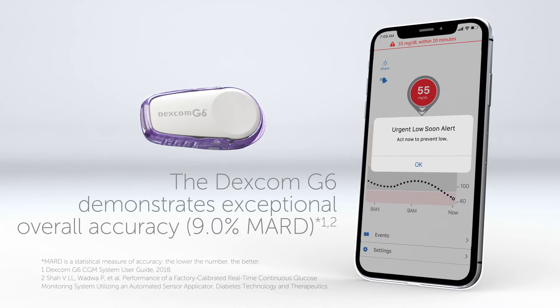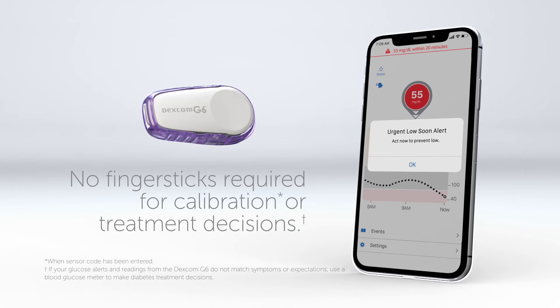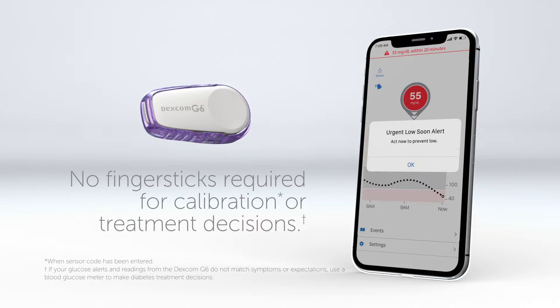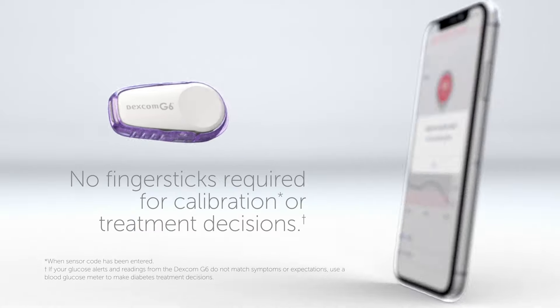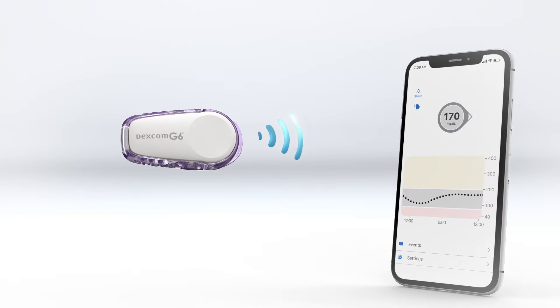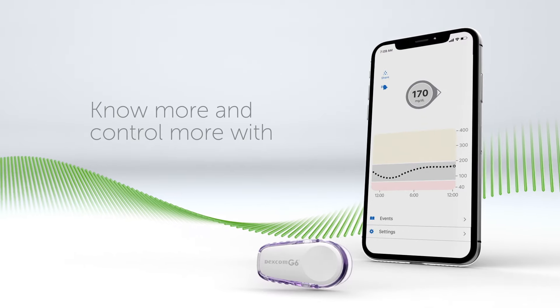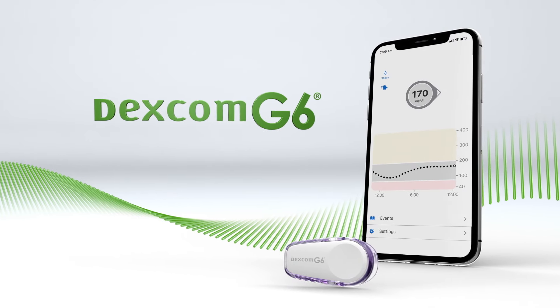The Dexcom G6 demonstrates exceptional overall accuracy. No finger sticks required for calibration or treatment decisions. Simple sensor insertion, continuous glucose readings, customizable alerts, no finger sticks — know more and control more with Dexcom G6.